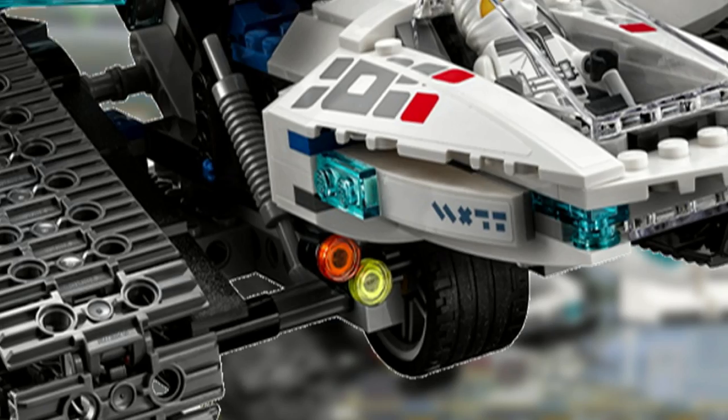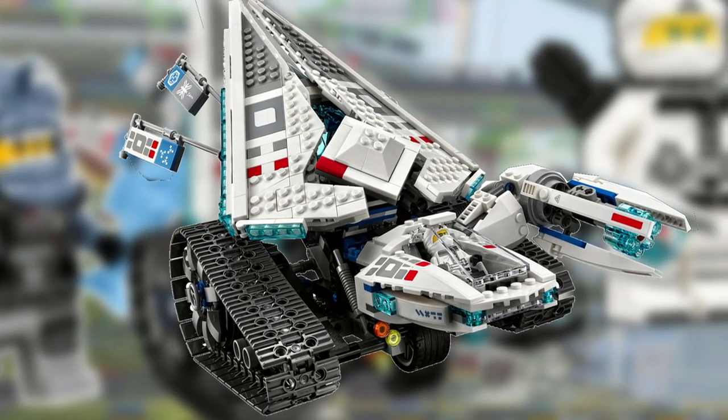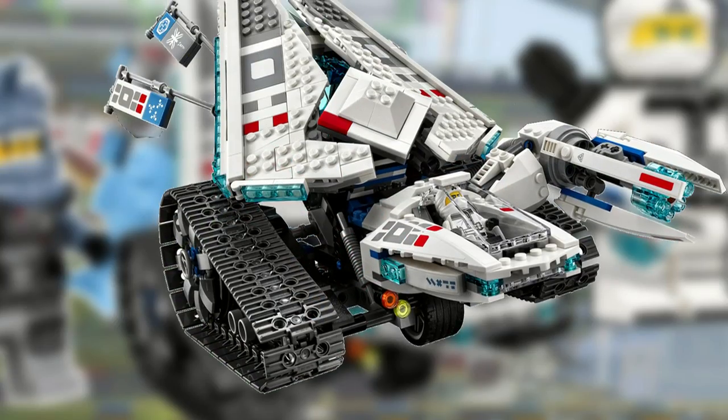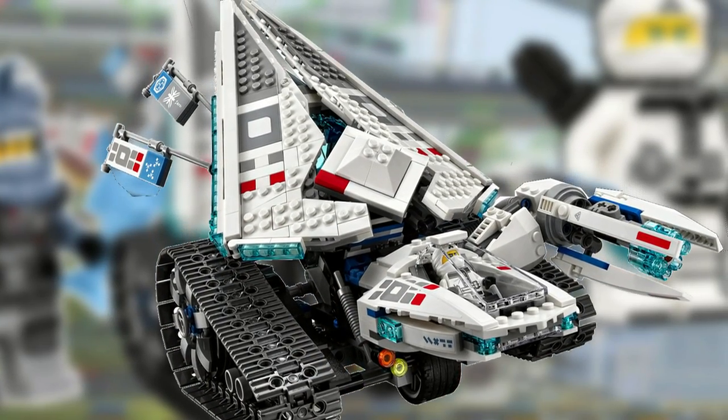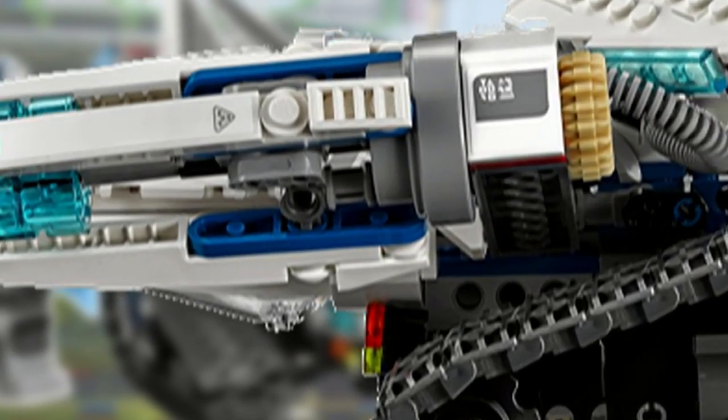There's a tire underneath the cockpit which allows the tread to spin on most surfaces when the tank is moved. In addition, when the tank is in motion the ice container on the back actually rotates. There's a multitude of different stickers on the tank, as well as an opening cockpit with a clear windshield piece on the top and bottom.